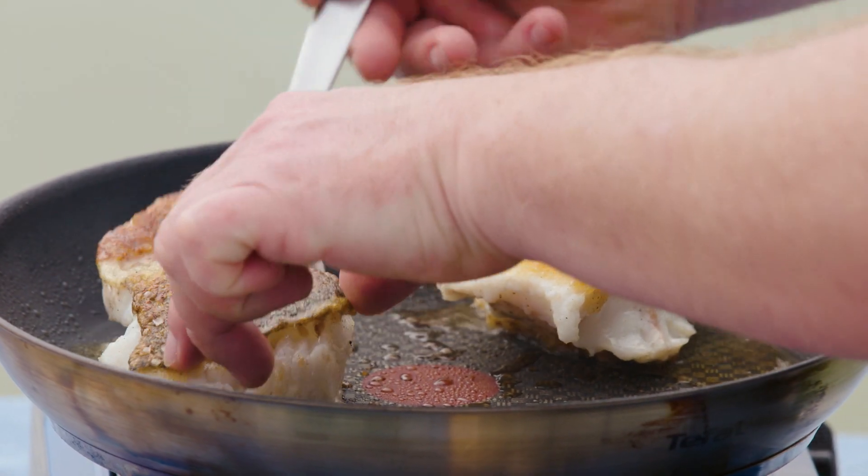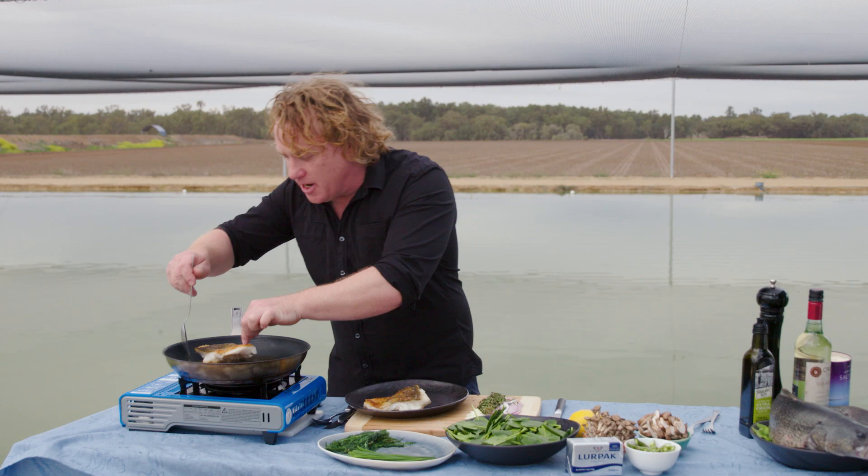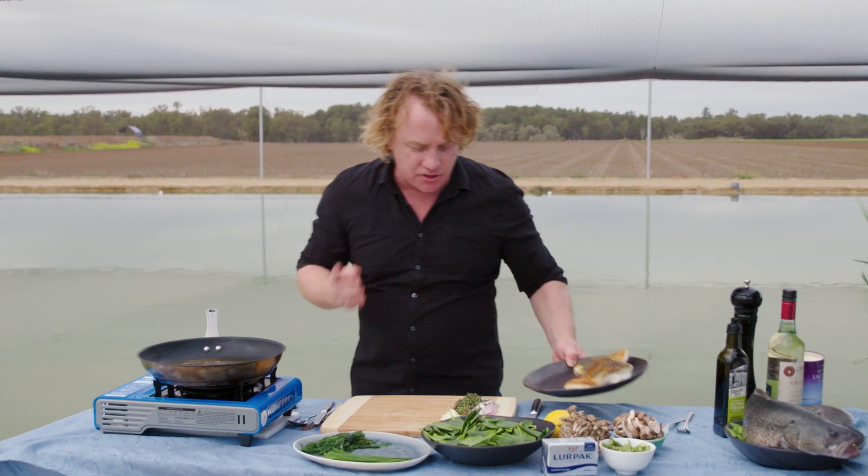You can see that cod has become nice and crispy, and because the fish is so fresh it's really, really firm — just what I want. I'm going to pop it onto the plate here and move it aside.